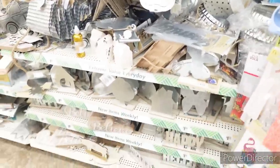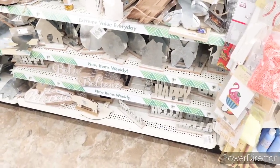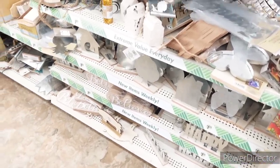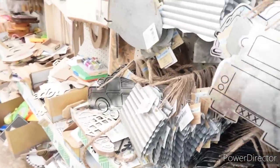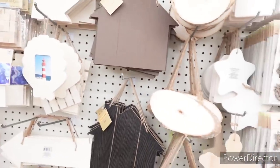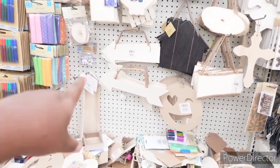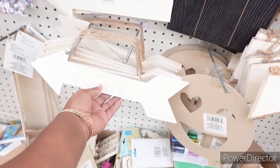Got some galvanized items over here and some wooden items. It says 'Believe,' galvanized 'Happy' and 'Hello.' More little wooden pieces — arrows. That would be nice made into like a boho theme.